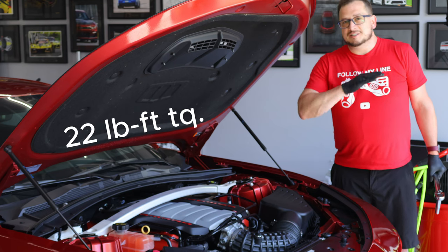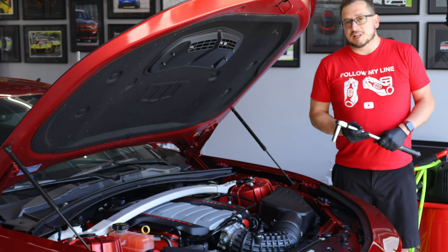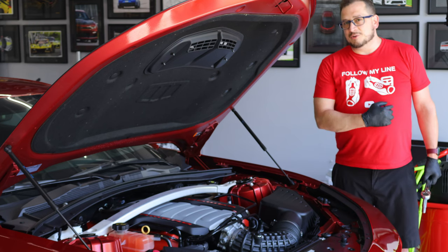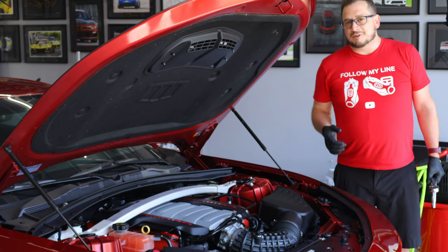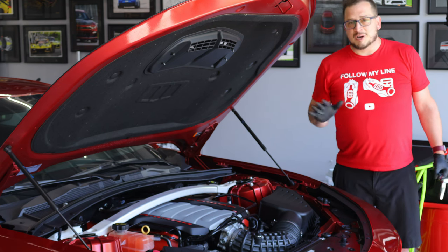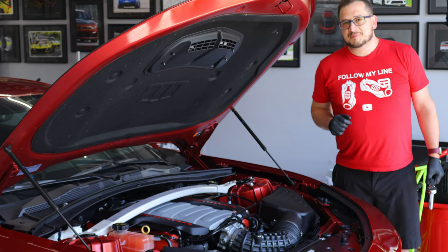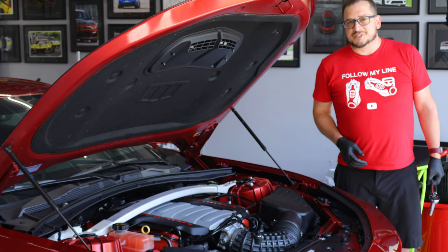I'll make sure I have all of the part numbers in the description. I'll also leave links to all the tools that I use, and check out the recently released merchandise if you want to rep my line on your shirt — I have hats, mugs, whatever it might be. Feel free to check out the store down in the links below. Until next time, until the next project, we'll see you then.